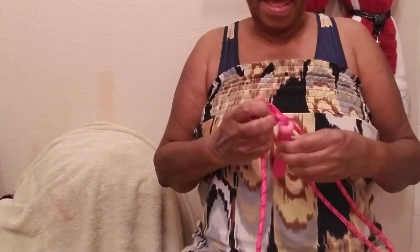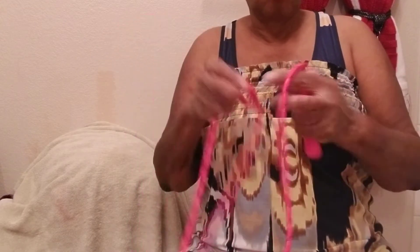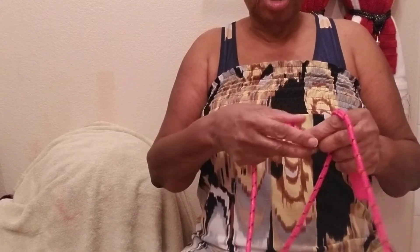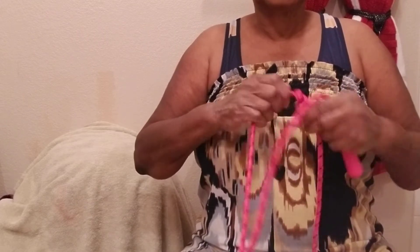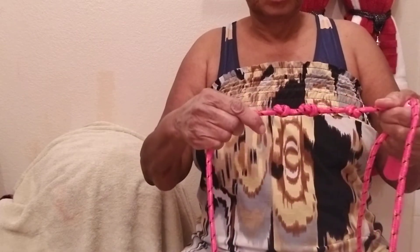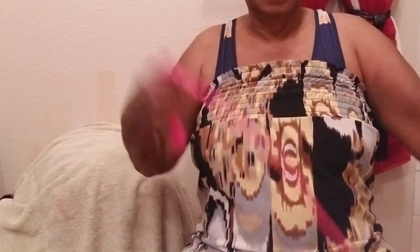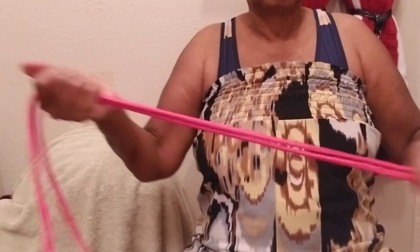And I could put more knots in it over here or here. And then as they grow and learn, take the knots out. See? It's going to be weight, because they have problems jumping over it.